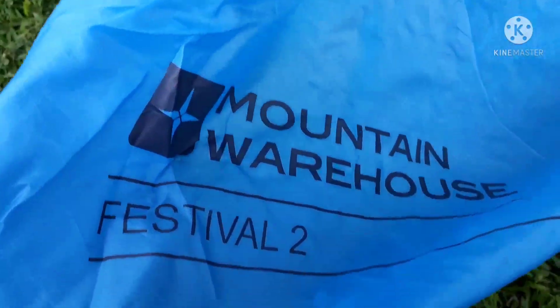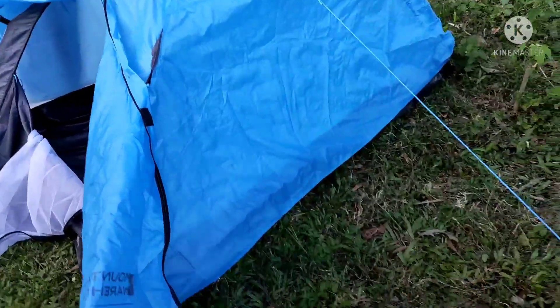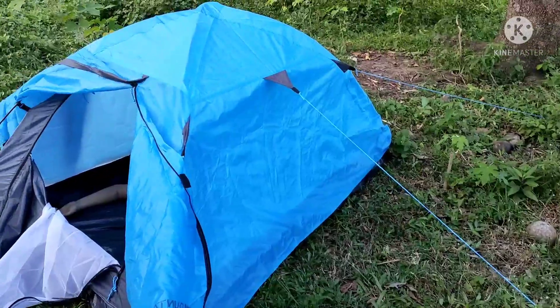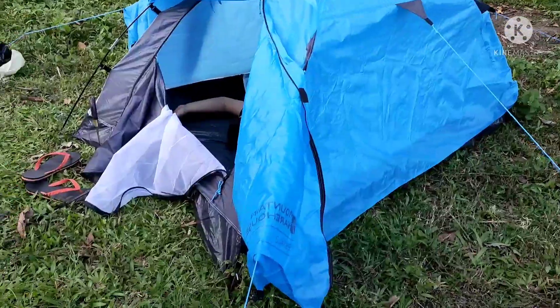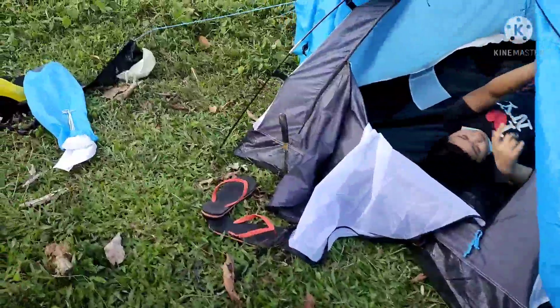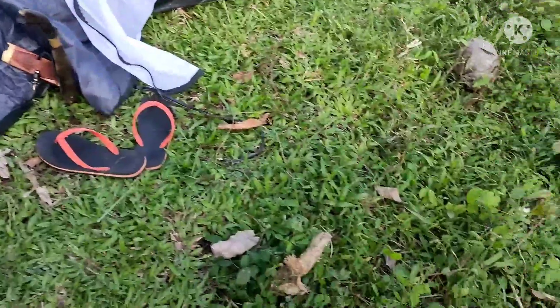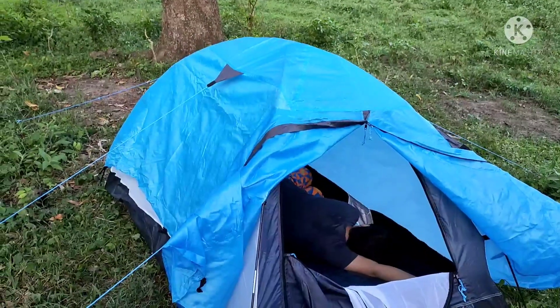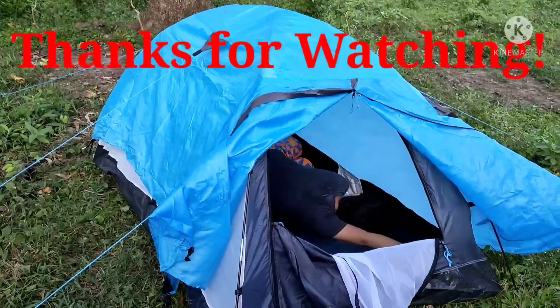It's called the Mountain Warehouse Festival 2 tent. That one almost did it for me. Okay, thanks for watching.